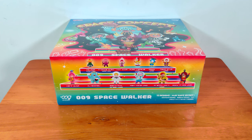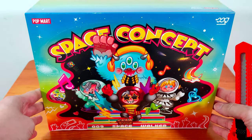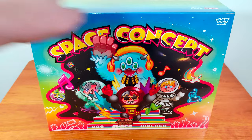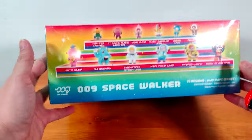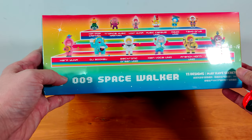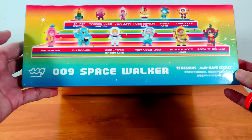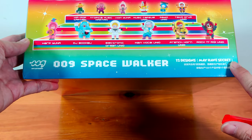Hi everyone, I'm back with another unboxing! This time I got a complete set of Space Concert 009 Space Walker. This set is by Popmart and 009 artworks. I have 12 characters in this set, and they say I may have secrets.